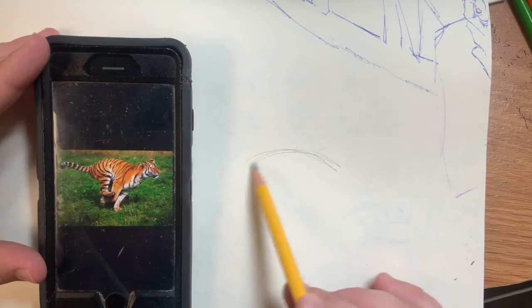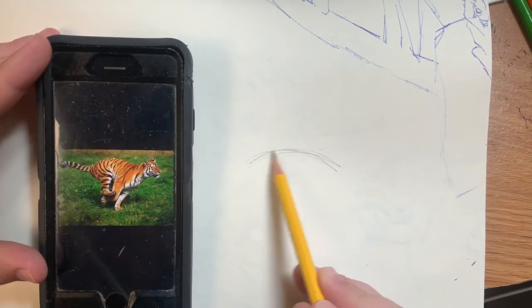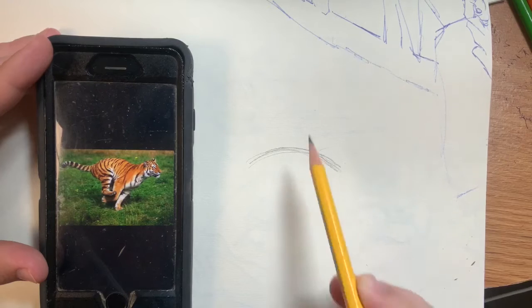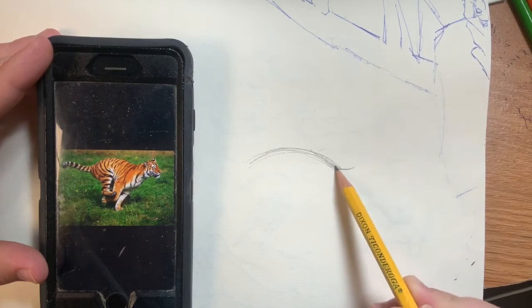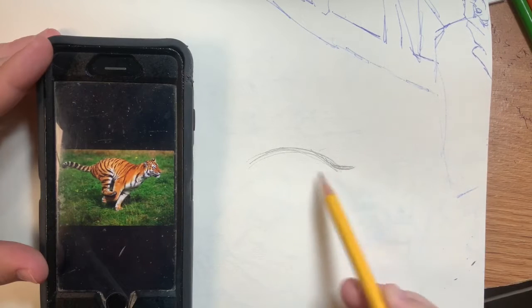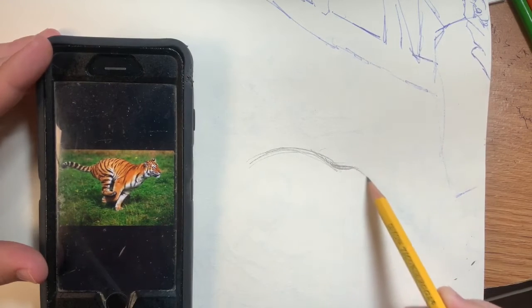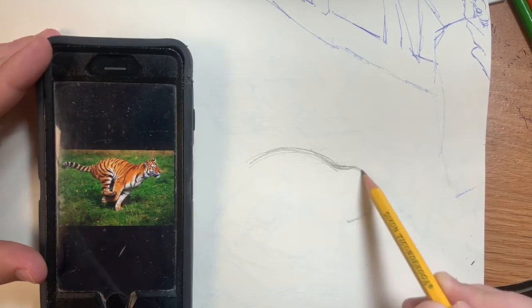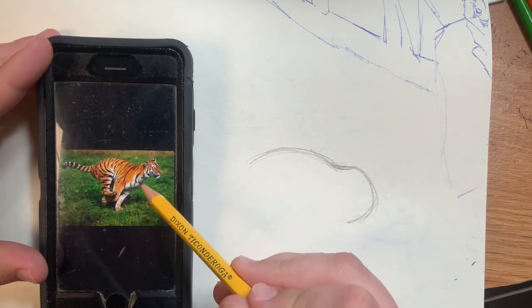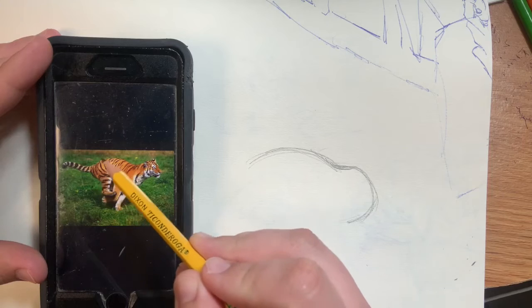Make sure you leave plenty of space in the front and the back for the head and the tail. We're going to start with a frown, and then what we're going to do is add a slight wonk — make it smile slightly, not too much. Once you have that wonk, we're going to cap that off with a parenthesis, then curve that all the way back into the body.